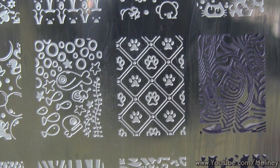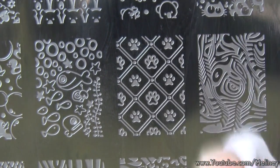In between stamps, you can clean the image plate, stamper, and scraper with nail polish remover. Then repeat the steps for the remaining nails.